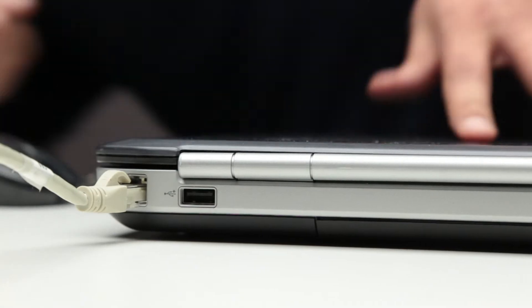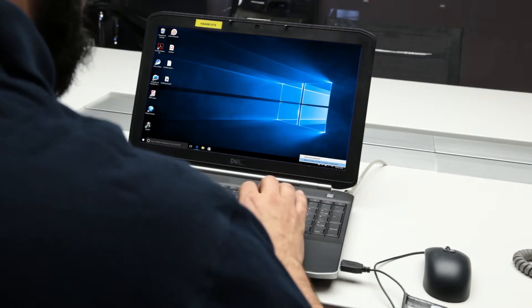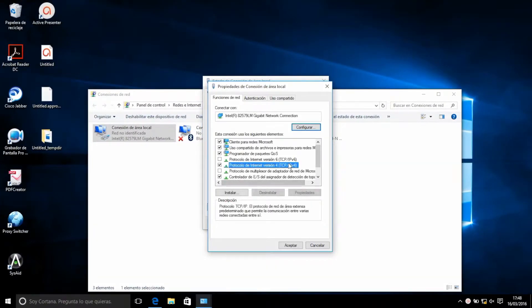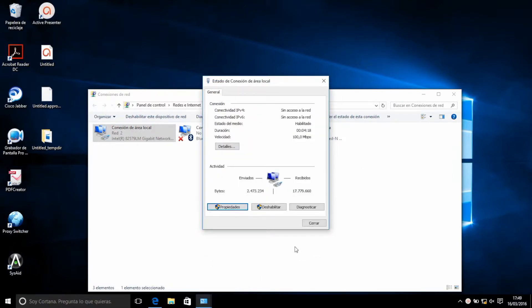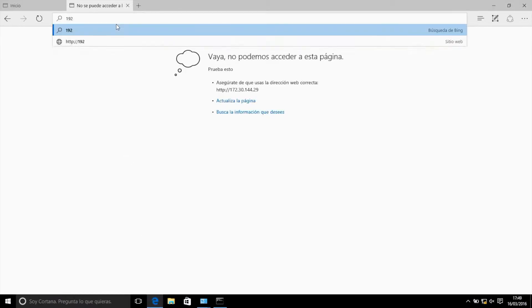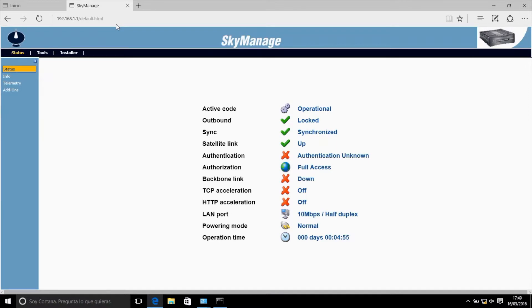Configuration of the computer. In order to configure the terminal, a PC must first be connected via Ethernet cable to the terminal. After this has been done, you must manually configure the IP assigned to the PC in order to have access to it. In the PC, go to Control Panel, Network Connections. Right-click on Local Area Connection and select Properties. The terminals of the GILAT platform have a default IP address, which means that you must configure your computer to an IP address in this range to connect the two systems. After doing so, access the terminal by entering the correct address in the internet browser, which will show you the terminal's homepage status with a summary of its status.